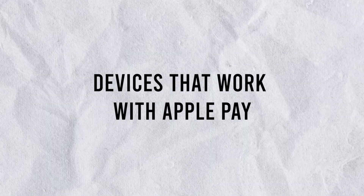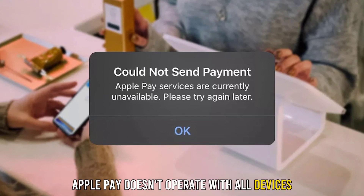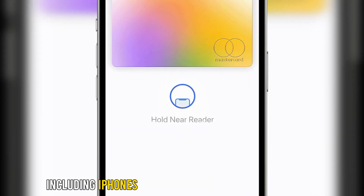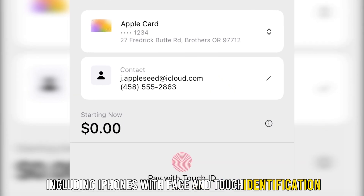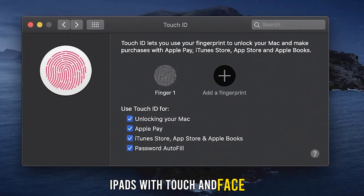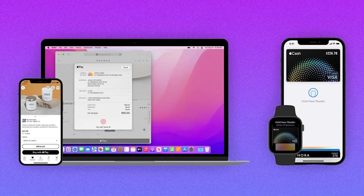Apple Pay doesn't operate with all devices. There's a list of devices that you can use to make Apple Pay function, including iPhones with Face and Touch ID, Apple Watches, iPads with Touch and Face ID, Macs with Touch ID, and Macs with linked watches or iPhones.